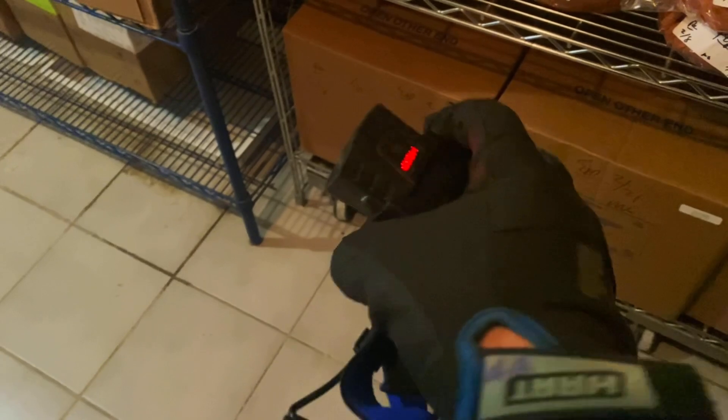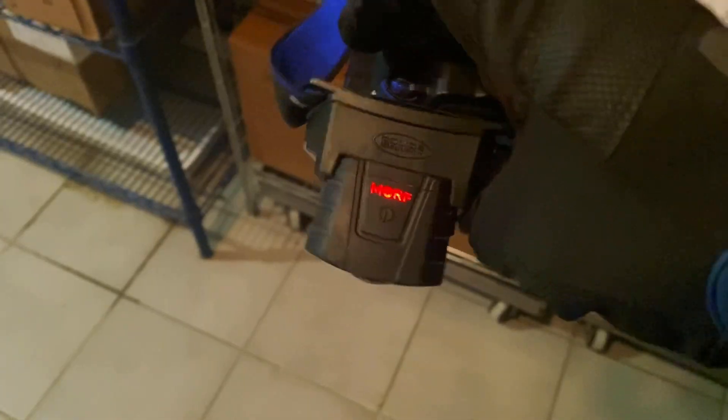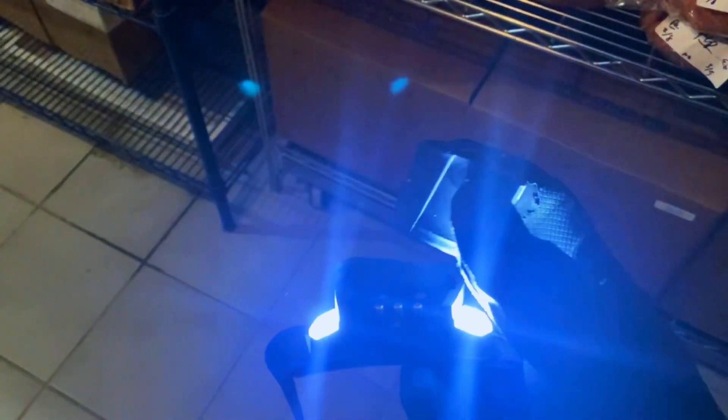I really love using this light in the walk-ins — it's the Morph by Police Security, and this little front comes off like a magnet. Pretty dope.